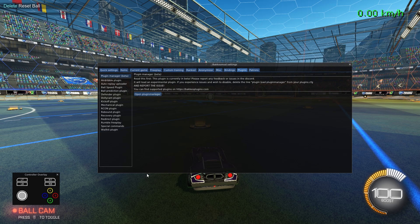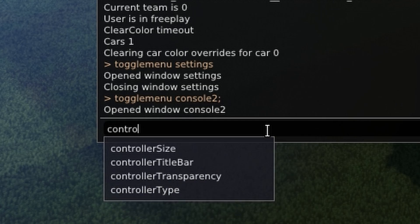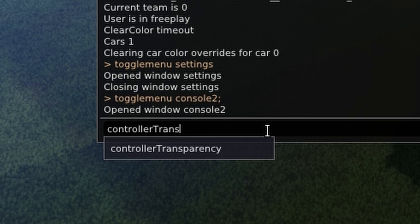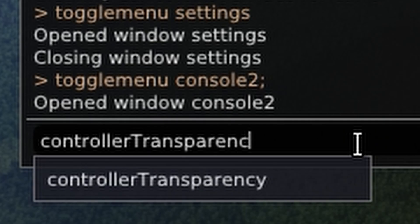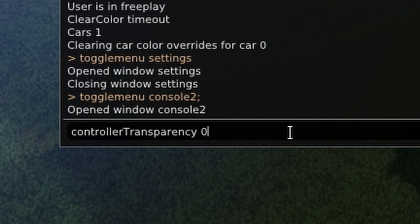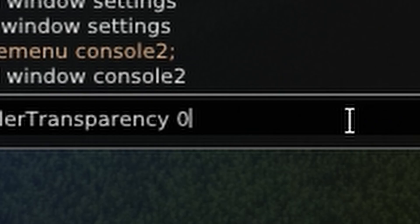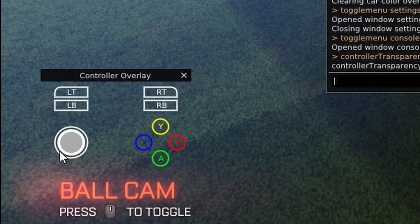Here are a couple of ways to customize it, like making it transparent, changing the size, etc. Hit F6 and that should bring up this menu here. To make it transparent, you want to type in "controller transparency" — the capital T does matter — then a space and then 0.0. Controller transparency 0.0: the space and capital letters do matter. Once you hit that, you can see the controller overlay is now transparent.